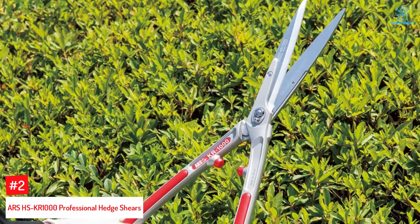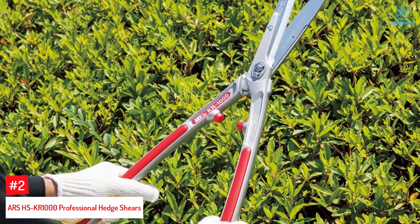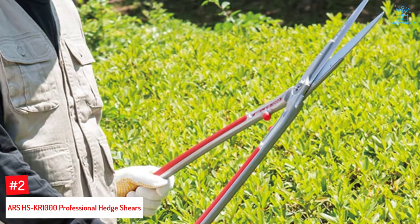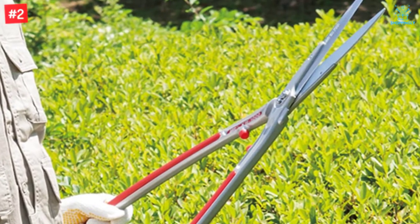Number 2: Ars HSKR-1000 Professional Hedge Shears. The scissors-like hedge trimmer shears from Ars are extremely lightweight and sharp, made of forged carbon for toughness. The blades are coated with chrome for a lustrous look and to make them rust-free. The shear also comes with an adjustable pivot bolt to let you adjust the blades as per your cutting needs.